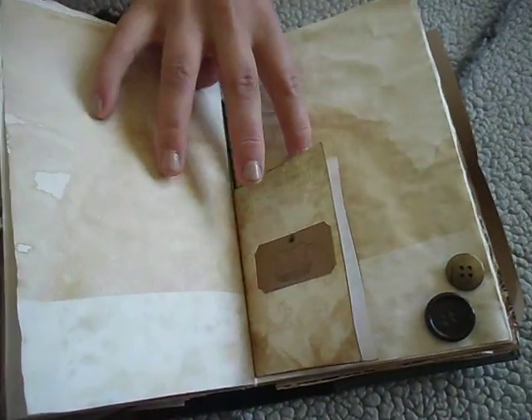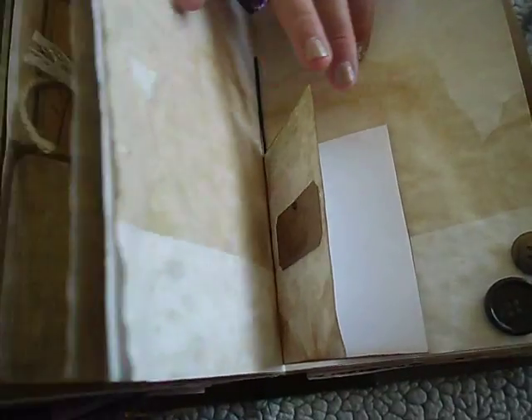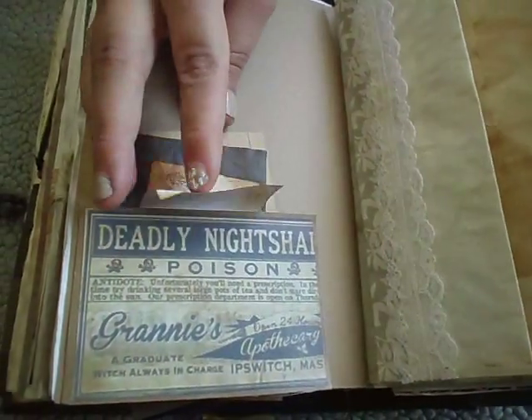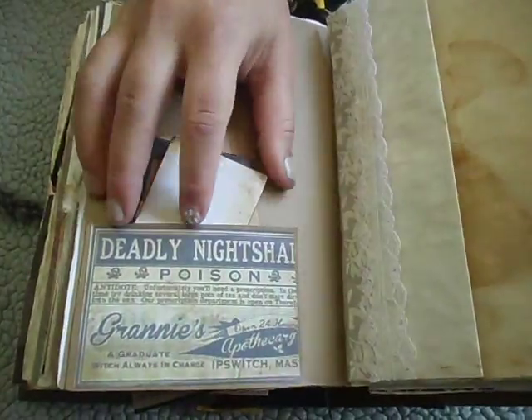Rice paper, more dye paper, and then this is just another little flip area. Some buttons in the corner. More card stock, and this is a pocket I made out of the Deadly Nightshade tag, and inside is just more note cards.